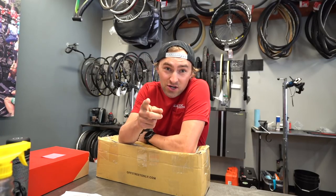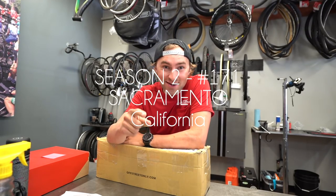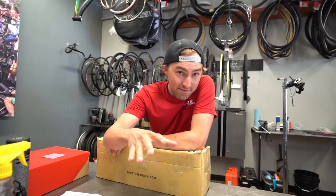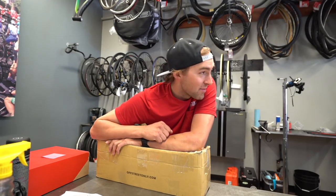Good morning and welcome to a Tech Talk Tuesday that's gonna get aired on Wednesday. Today's tech is tools. If you came for bike stuff, well it's bike stuff but it's tools that help me with tech. In this box we have something I'm real excited about. So let's dive in and check it out.